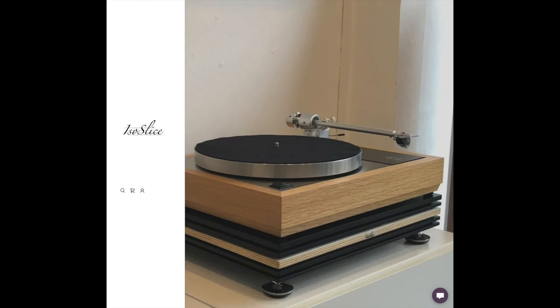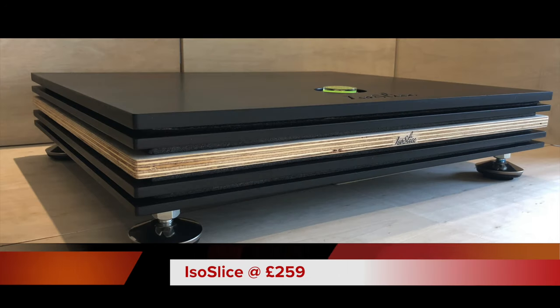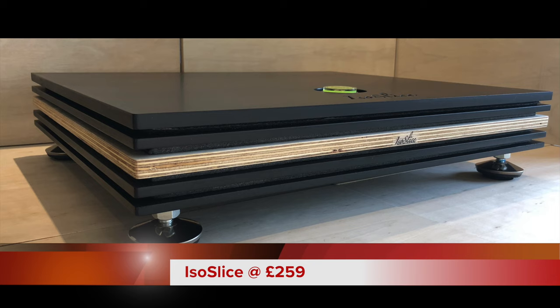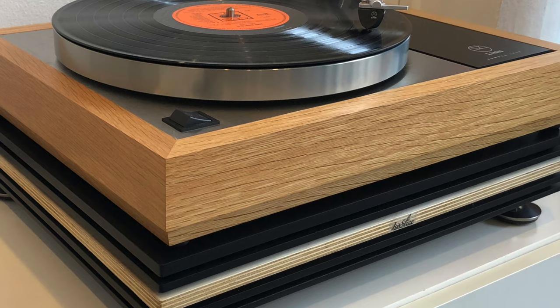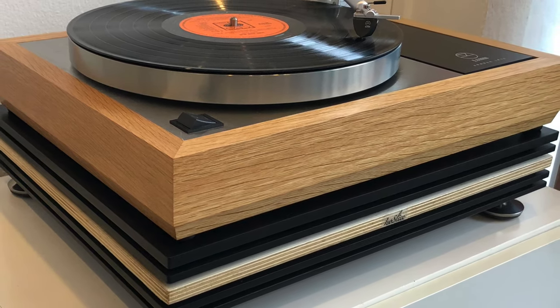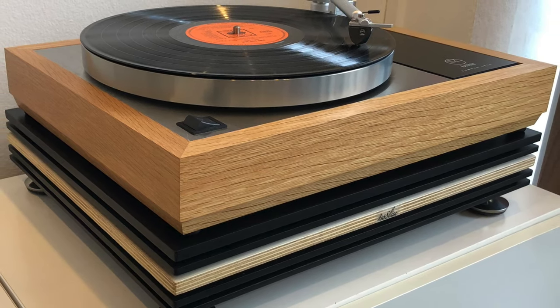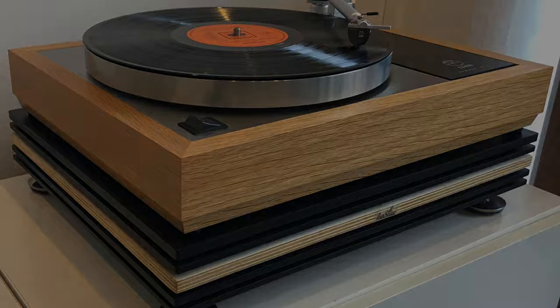The Isoslice, which costs £259, is a decoupling platform aimed at supporting your turntable. Basically this platform sits in between your turntable and your hi-fi shelf, right in the middle, and it supports and lowers the noise floor — that's the idea.